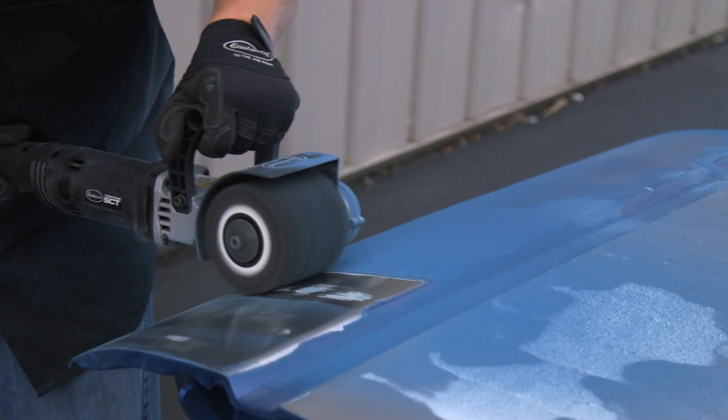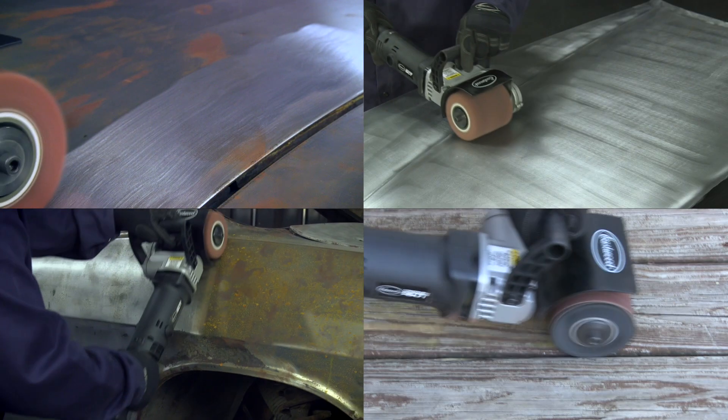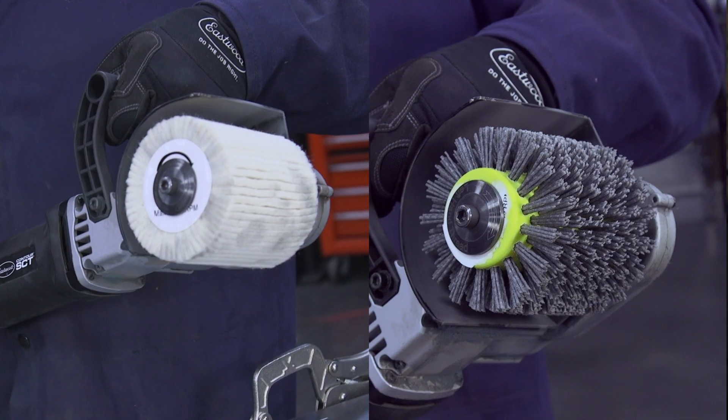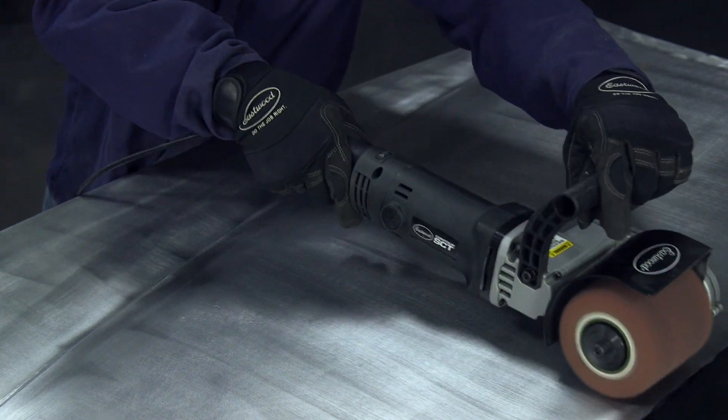Last but not least, probably the most versatile tool you can have in your arsenal is our Contour SCT surface conditioning tool. What makes this so versatile is how quickly and easily you can swap out drums depending on the job at hand — everything from removing rust, paints, coatings, and filler, all the way to the other end of the spectrum where you can even buff and polish with this thing. I highly recommend you get your hands on one of our Contour SCTs.